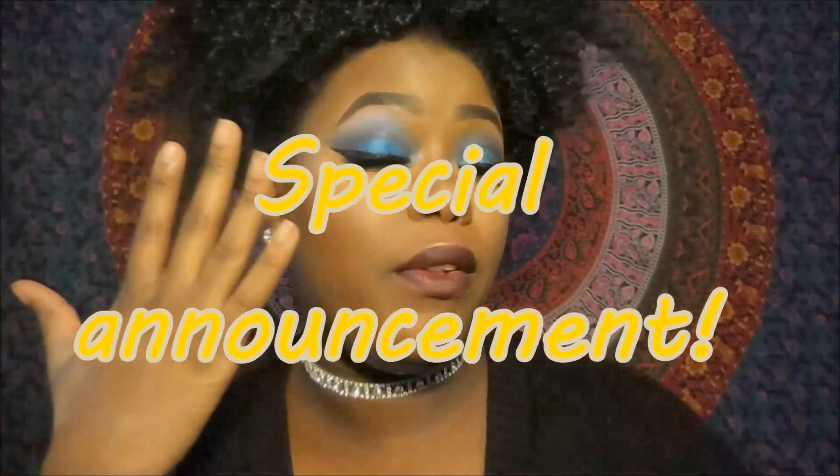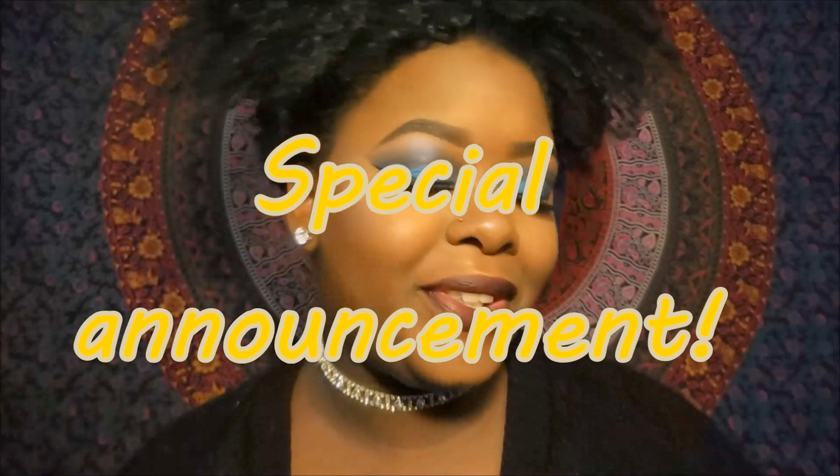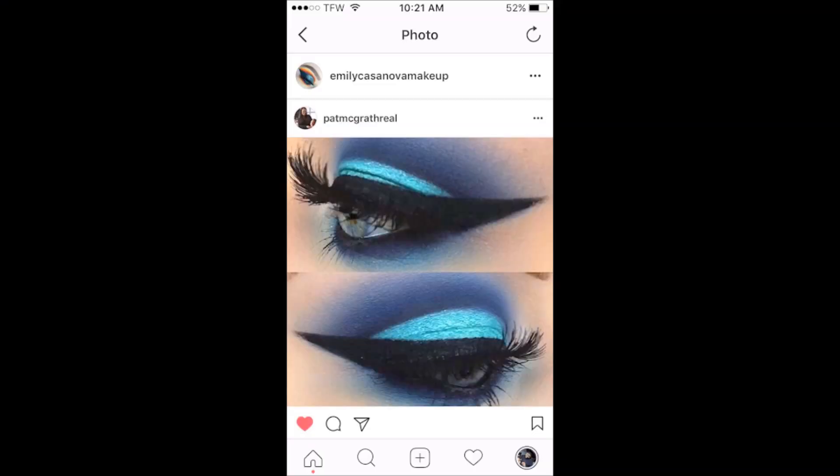Hello everyone! Today's video is another blue makeup tutorial. This look is inspired by one of my favorite makeup artists on Instagram, her name is Emily Casanova. I will insert a picture of the look that this is inspired by. If you guys don't follow her on Instagram, you should definitely follow her — her work is amazing.